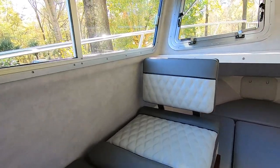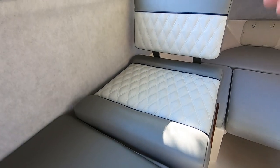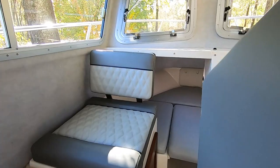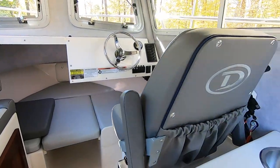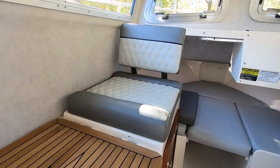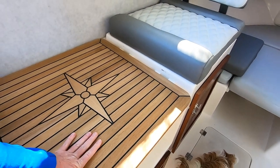This seat right here you can flip and put it down for when somebody wants to be front-facing. Lots of room — I've got two kids, so it gives us more room than some of the other boats I was looking at. Some of the other pilot house boats don't really have a whole lot of room, and boats are so expensive it can really get out of control with pricing.